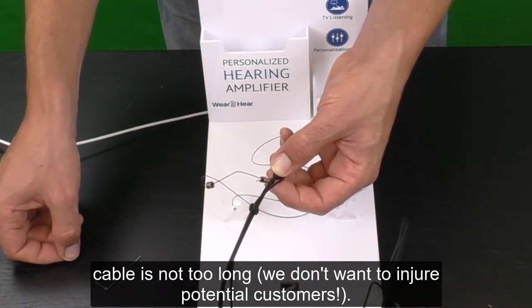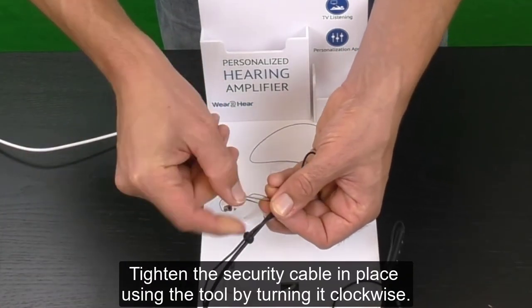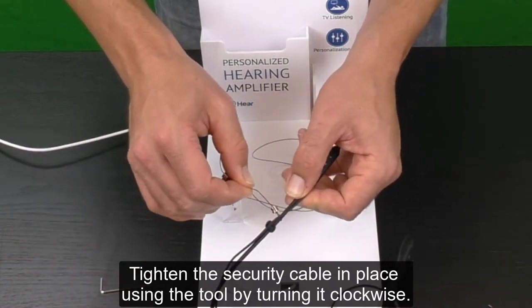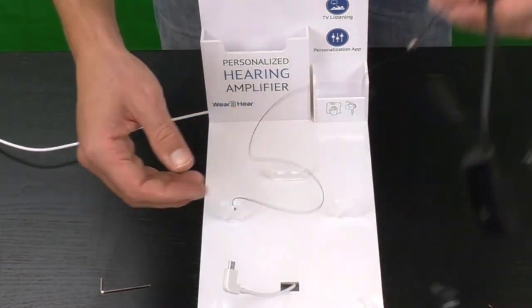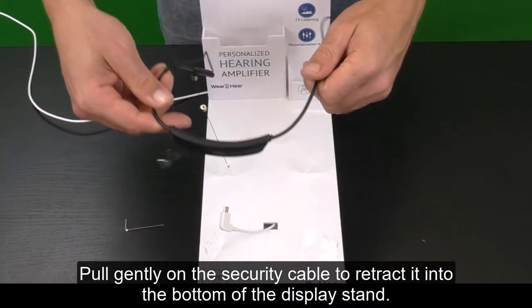We don't want to injure potential customers. Tighten the security cable in place using the tool by turning it clockwise. Pull gently on the security cable to retract it into the bottom of the display stand.